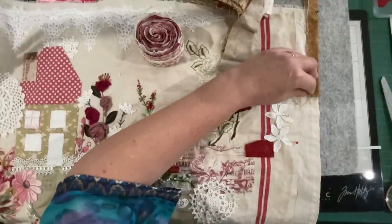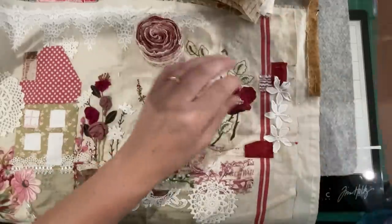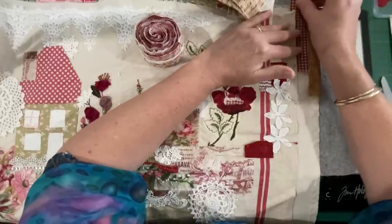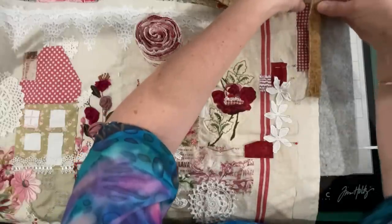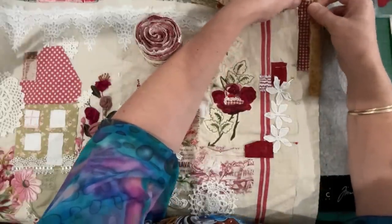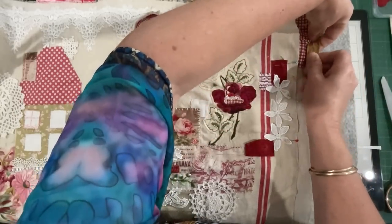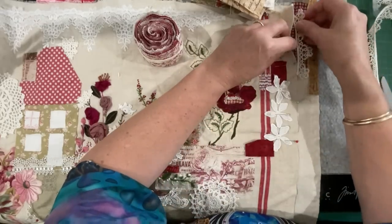So that would stitch down there, then we grab some more fabrics and start layering. Maybe that goes over the top — there's a bit of a feature. I don't know, I'm just going to pin it and then I can look at it over the next few days and see if that's where I want to go. I'm creating this feature in the top corner. Maybe my tatting would work in there — let me just bring this down a little bit. I'm not convinced — it doesn't have to make sense, not yet.